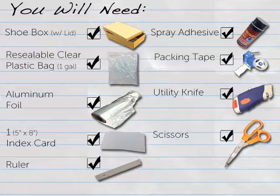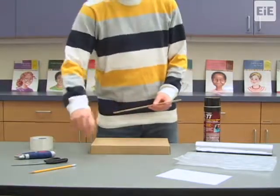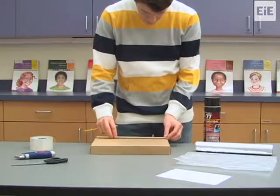Begin by making sure your shoe box is completely intact. Cover any holes on the sides, top, or bottom with tape, making the seal airtight. Set the bottom of the shoe box aside, and use a ruler to trace a 6 inch by 8 inch flap on the top of the shoe box lid.